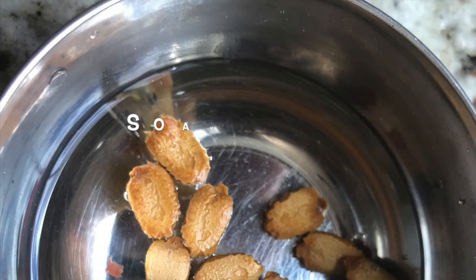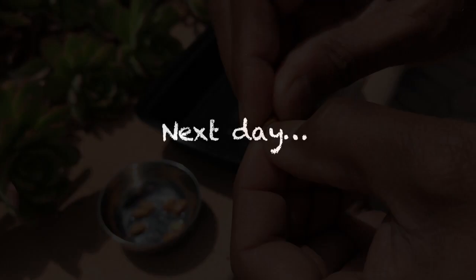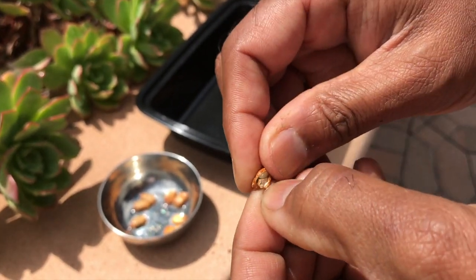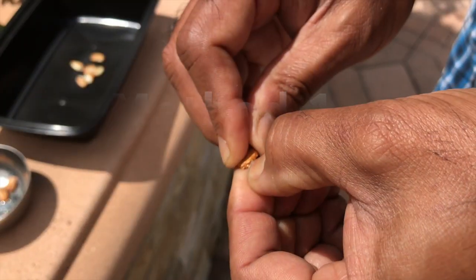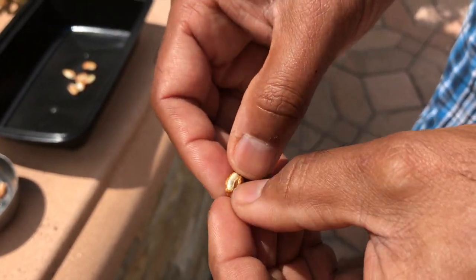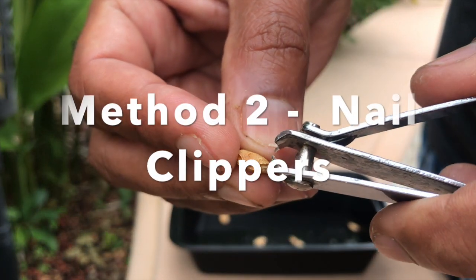Dried seeds are soaked overnight. With a little practice, we can remove the seed coat using our nail. Or the other option is to use a nail clipper.